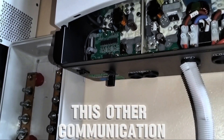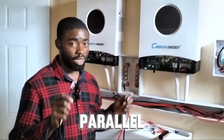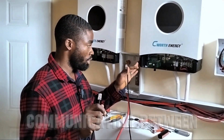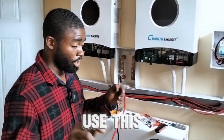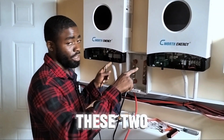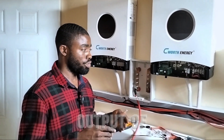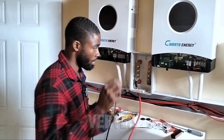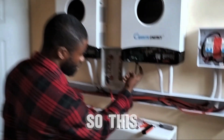Slot this other communication cable into place. This cable can be used for parallel and it can also be used for communication between your inverter and your battery bank. We are going to use this one for the communication between these two inverters so that they communicate as one and give an output of 12 kilowatts. You slot this to the other end.